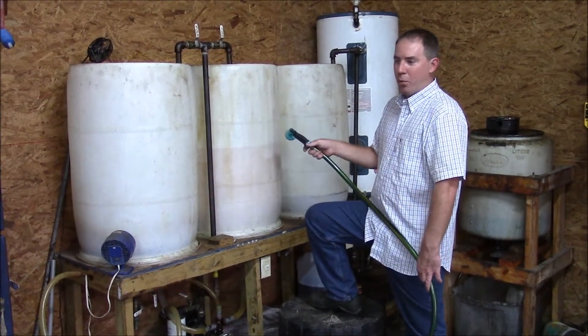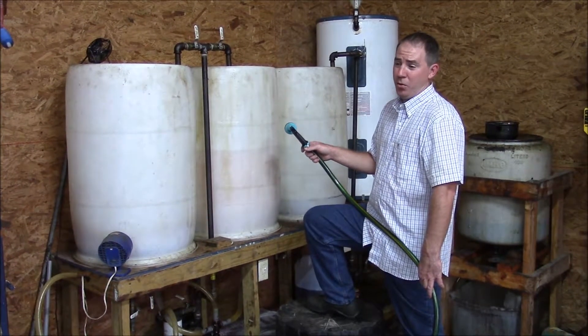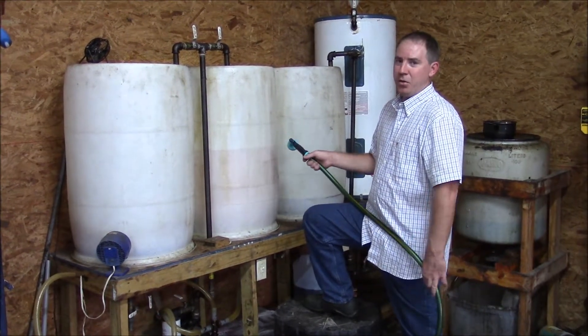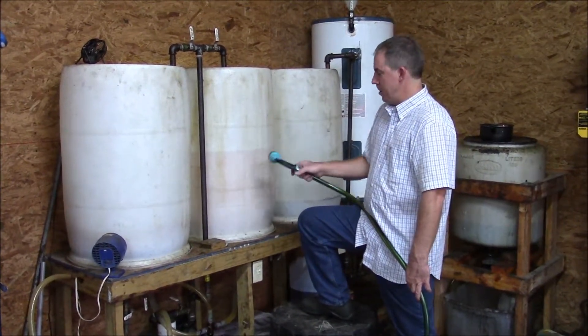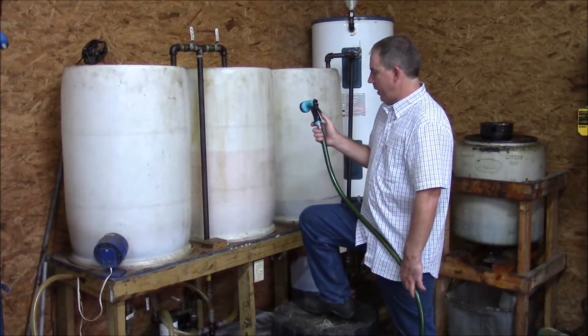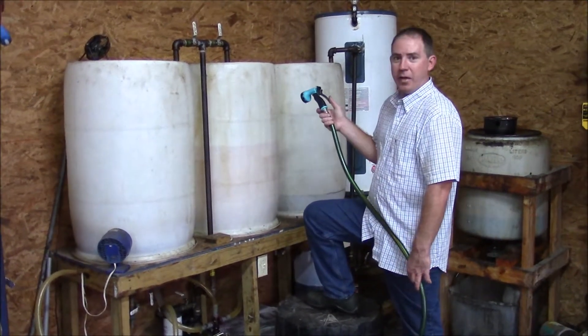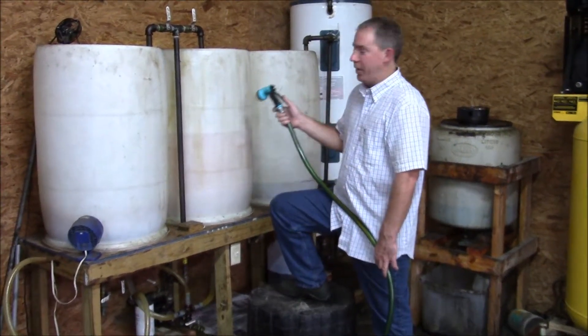Once you get to the third, fourth, and fifth wash, it usually doesn't take very long — maybe an hour or two for it to settle out, then you can drain it and do the last couple of washes really quickly. We're at that stage now, so I'm going to start dumping the water in and let Jeff look inside at a couple of different stages to show what it looks like inside the wash bowl.